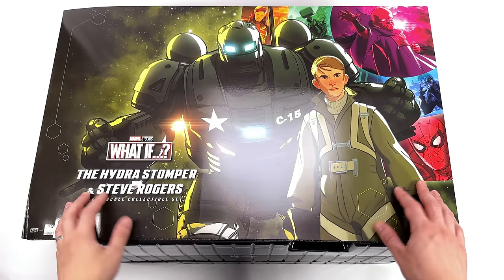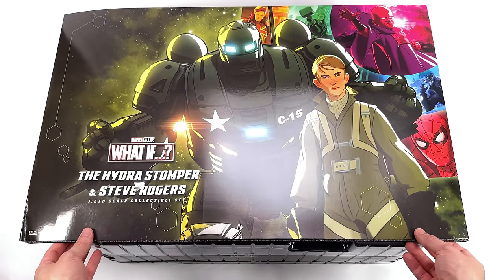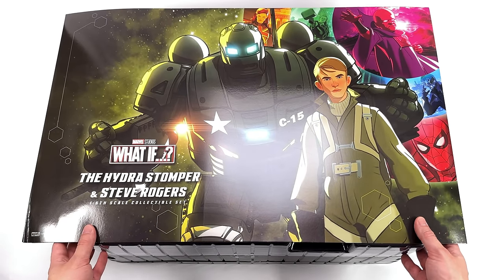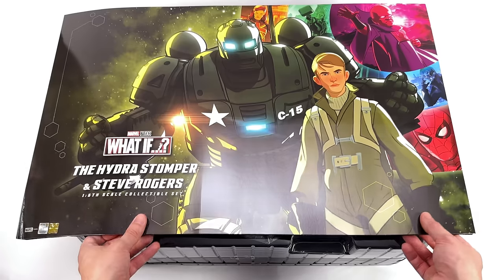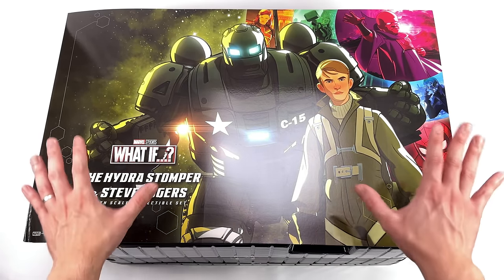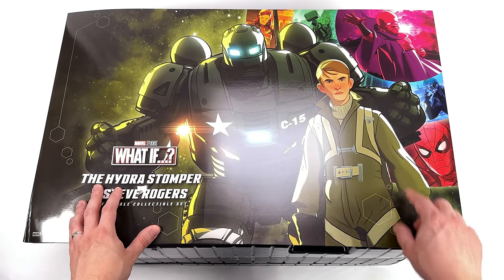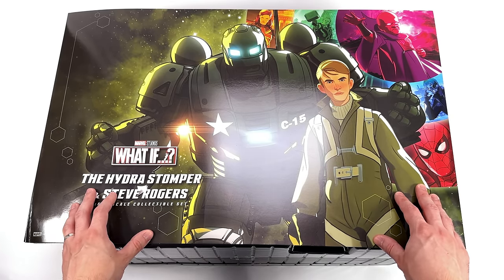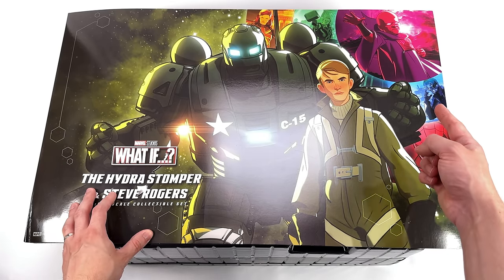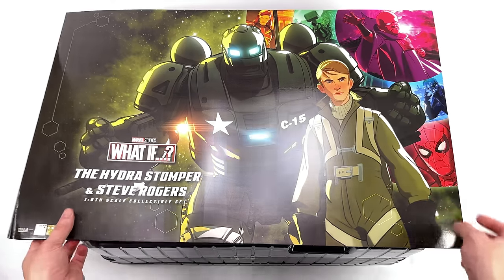As for the box art, there's quite literally not much to it — it's just this top cover. Don't worry though, when it comes to shipping you're not just going to get sent an unprotected clam tray. It comes in a fully printed shipper. Front and center, Hydra Stomper and Steve, then in the background a smattering of images from the show: Zombie Hunter Spidey, T'Challa Starlord, The Watcher, Thor, and of course Captain Carter.